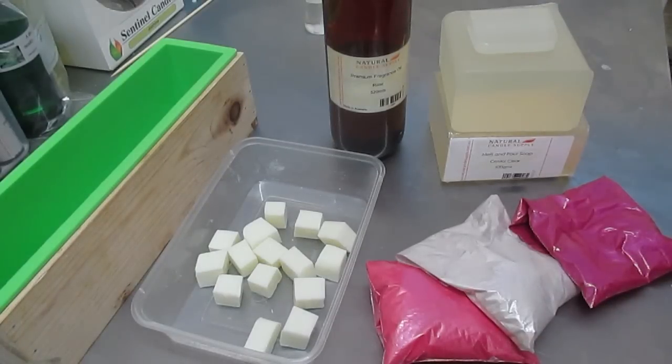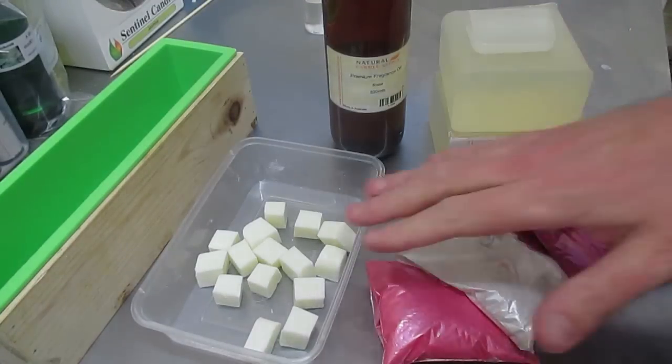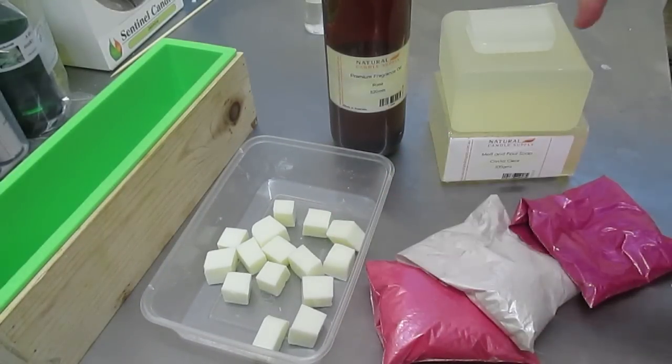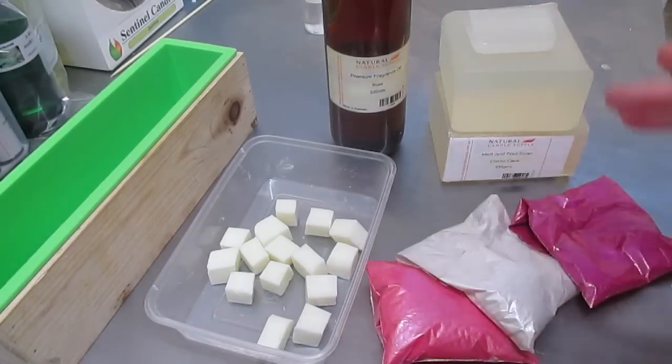This is Dean from Sentinel Candles and I'm back doing another soaping video today. We're going to be doing a rose fragrance soap. We're going to be using crystal clear base from Natural Candle Supply. We're also going to be using goat's milk. The clear is 1030 grams and the goat's milk is 70. I'm catering for 10 grams over.